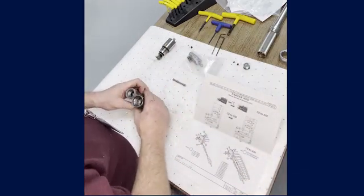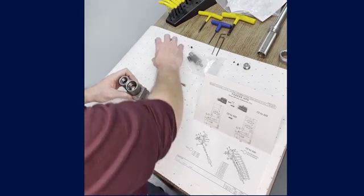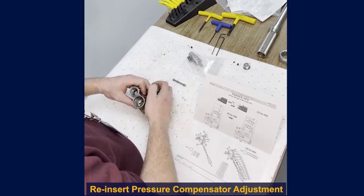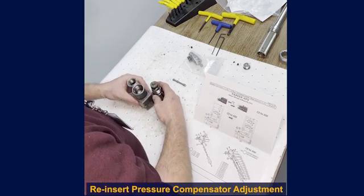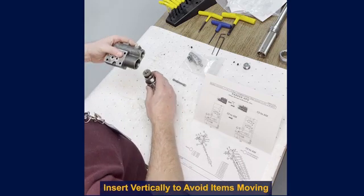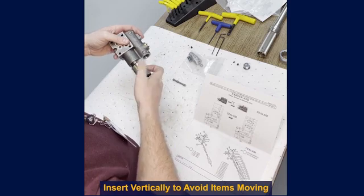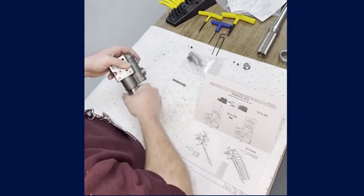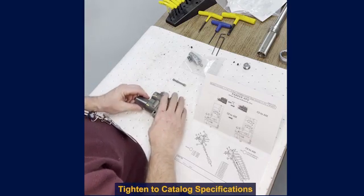We no longer have to do anything in this portion of the control, so we're going to reinsert the pressure compensator adjustment. Holding it vertically, turn the body over so we can insert it without having to worry about any items moving out of position. Then tighten that to the specifications in the service catalog.